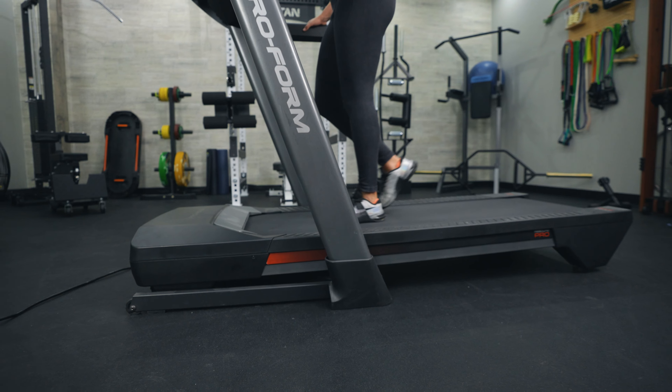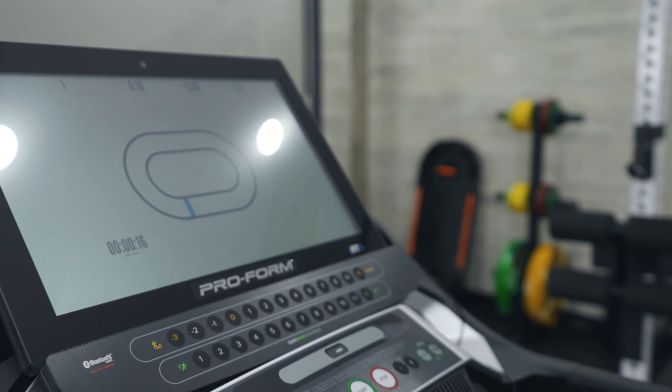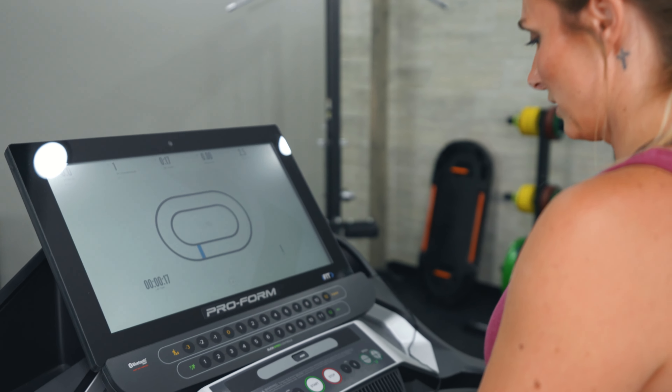The programming that comes on the treadmill is very basic — it has incline, some interval training, some hills — pretty standard training you'd find on most other treadmills. But I love the aspect that you can do either the iFit programming or the built-in training on the treadmill.